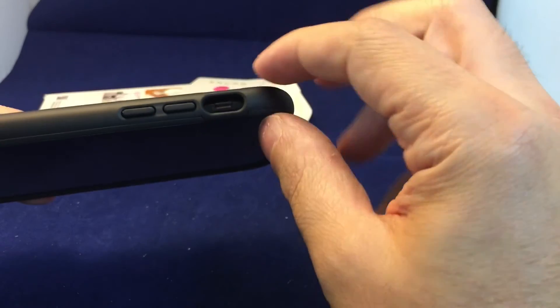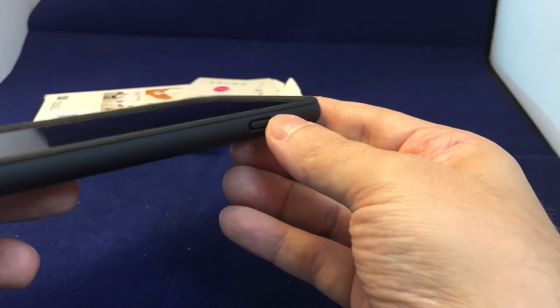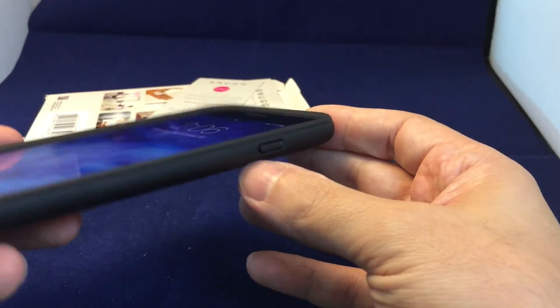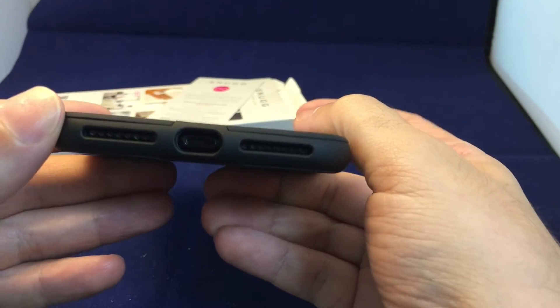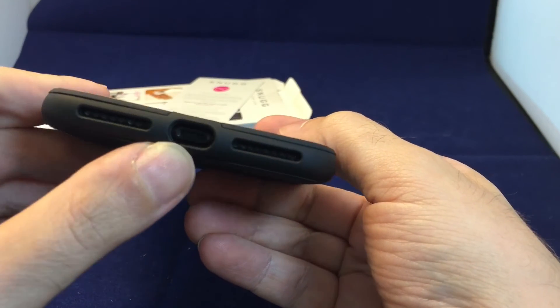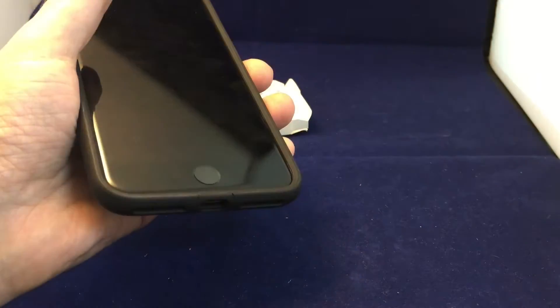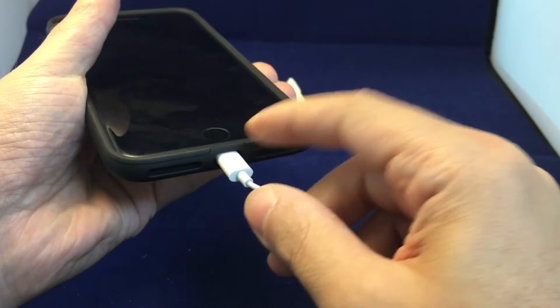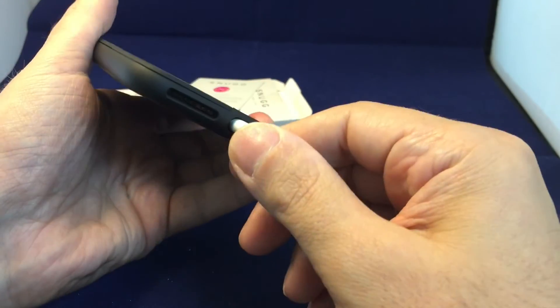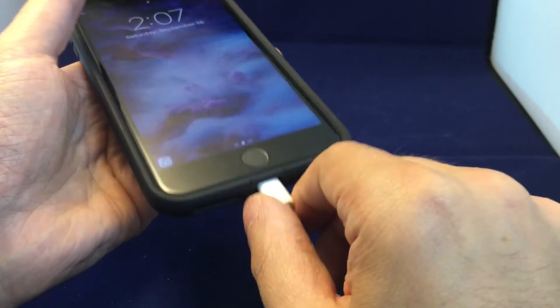We have our buttons here which are covered, but you can actually directly access the ringer on/off rocker and also the screen on/off button. There you have it — pretty nice access to your charging port as well as the speakers.